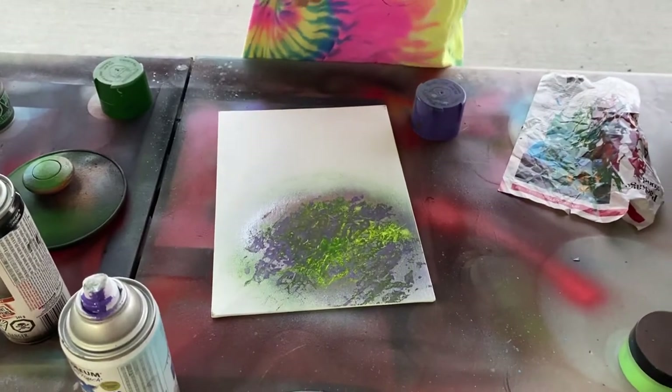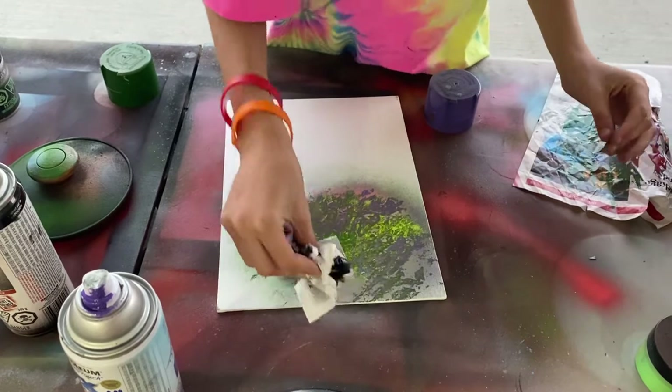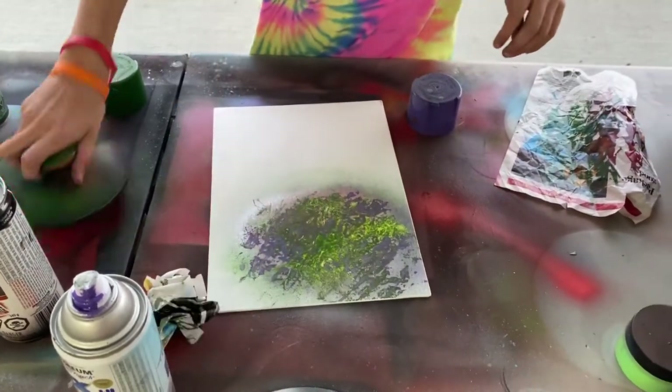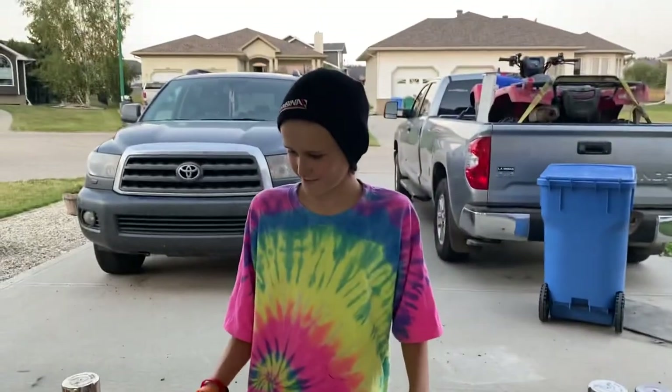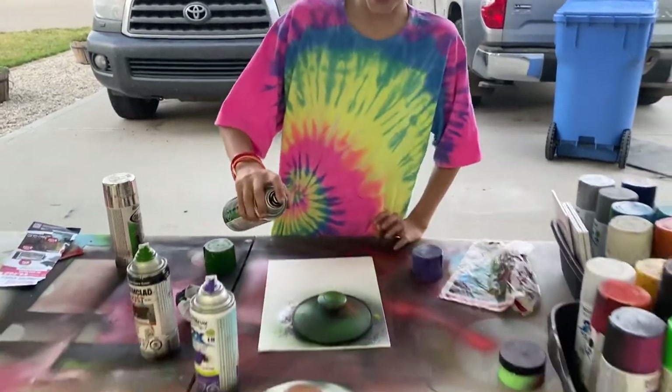Just crumple it up into a ball and do a couple of dabs up here. I guess because I can't use any other colors. I was going to use the clear coat, but you didn't pick that color. Technically, clear coat isn't a color.